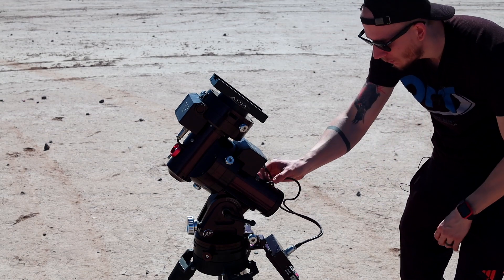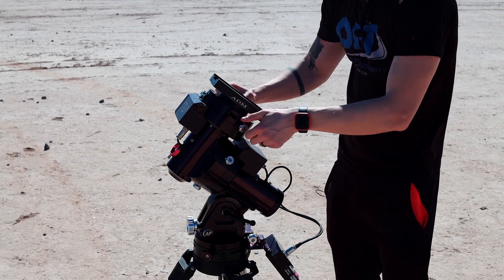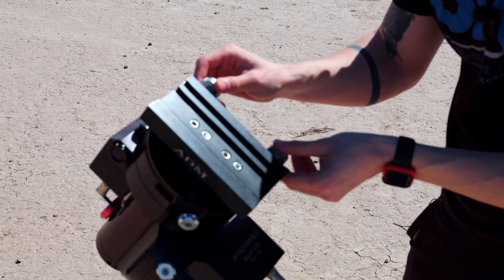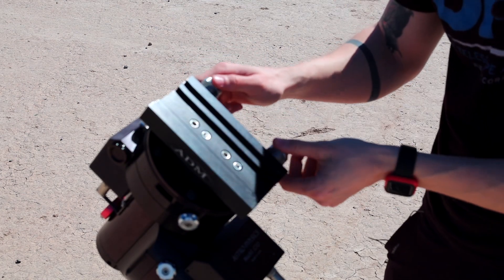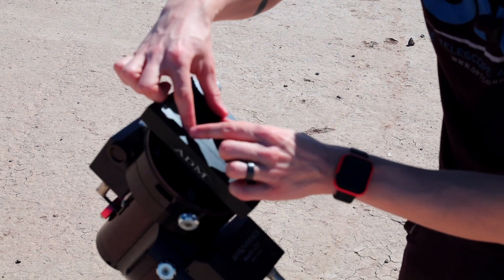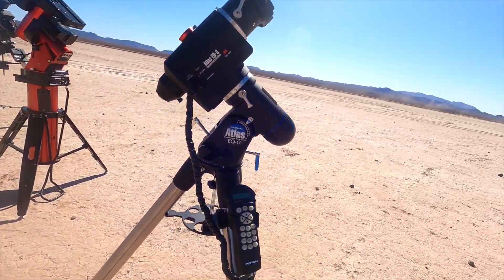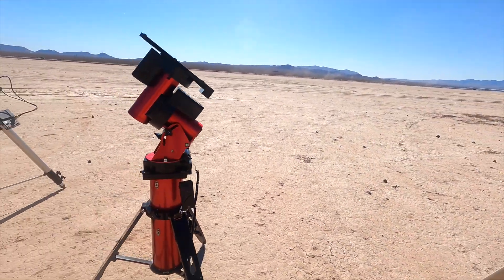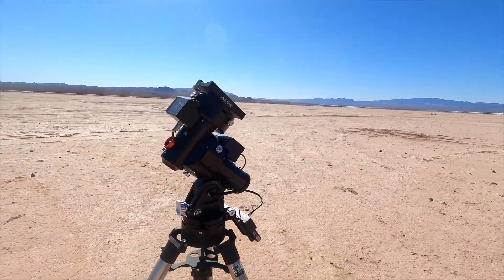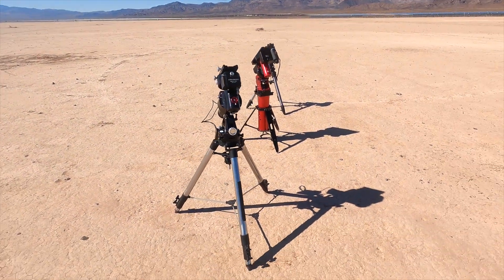There are some holes for cabling. And the dovetail plate — it's very similar to the Atlas EQG mount in that you can use both a small dovetail and a large dovetail, which is pretty cool.